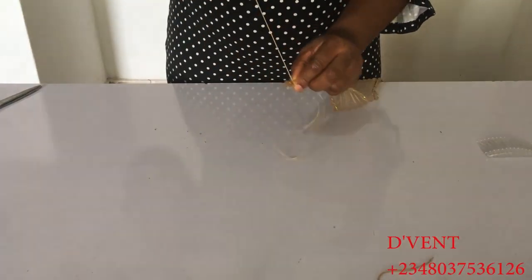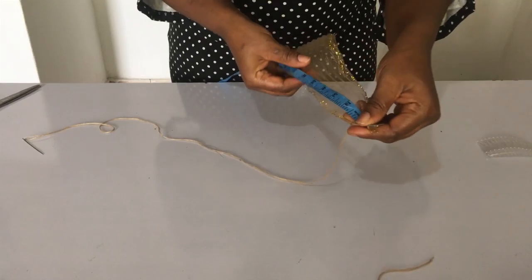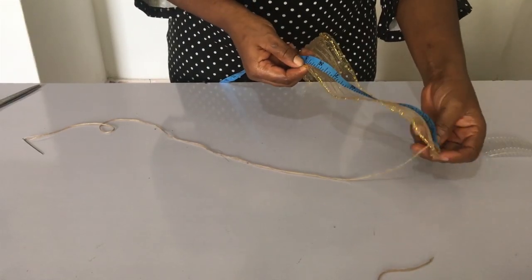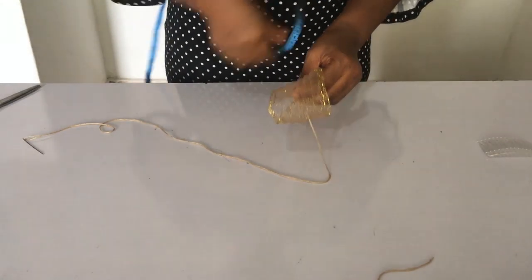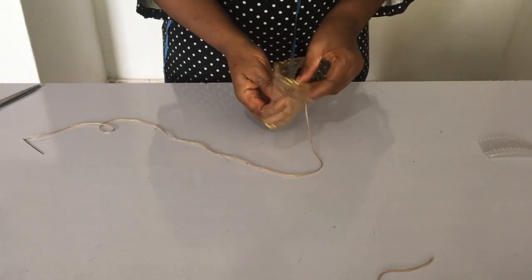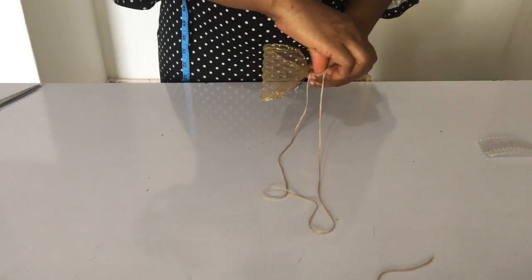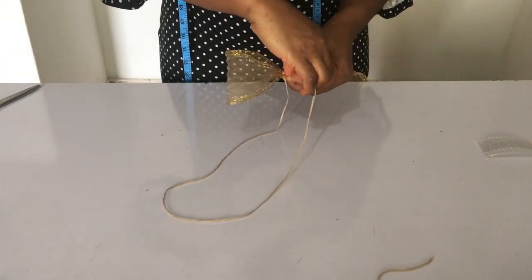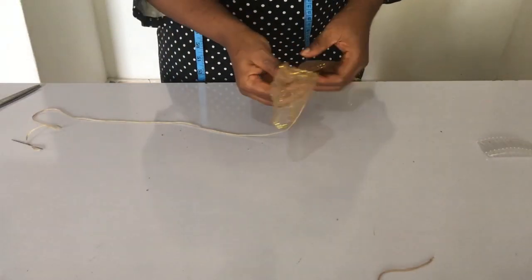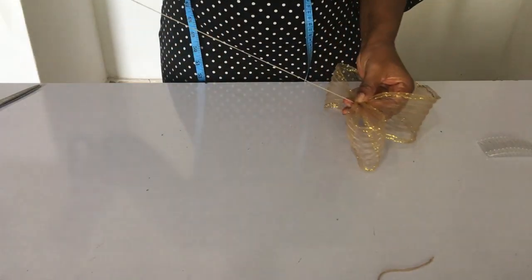just one edge for now of the one and a half inch crinoline. Then you fold it into nine inches — you measure nine inches and fold it. If you want it bigger you can extend that. What I made use of was nine inches, so I folded it like so and sewed it like so. I'm going to be forming a lot of bows like that, so keep watching and learning.